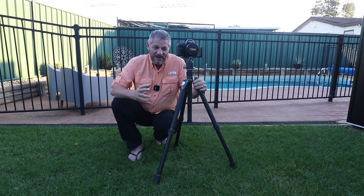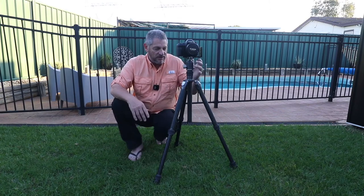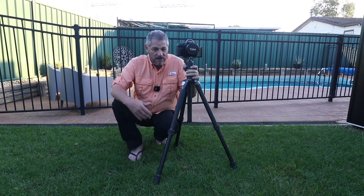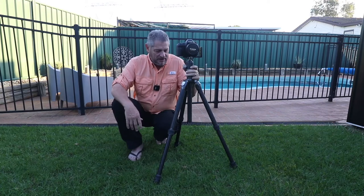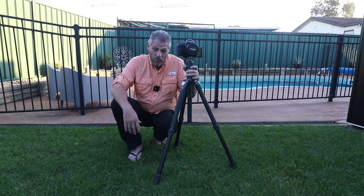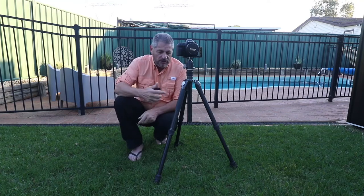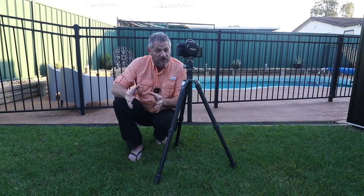One good thing about this — it has a 20 kilo payload. I mean this thing's an absolute monster of a tripod. I use big heavy digital SLRs, always have and always will, so I need a tripod that's going to take that weight. Especially if you're at waterfalls or near beaches where everything's moving around and hitting the tripod — you need a tripod like this. But it is very, very light.